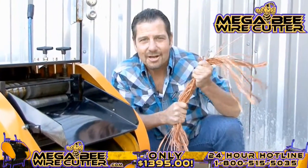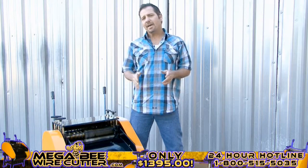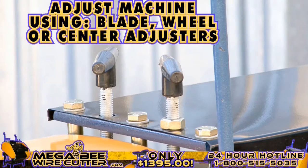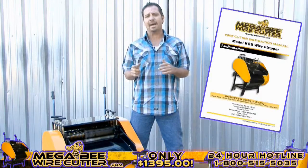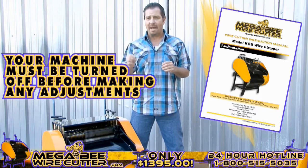The MegaBeat Wire Cutter — turning copper into money. After stripping your cables, if you notice that the cuts are too small or too deep, you can always easily adjust this using your blade, wheel, or center adjusters, as specified in your MegaBeat Wire Cutter instruction manual. Please note, your machine must be turned off while making these adjustments.